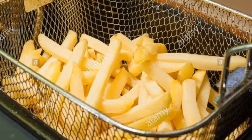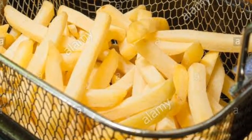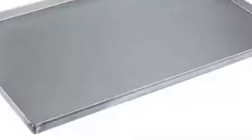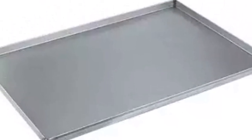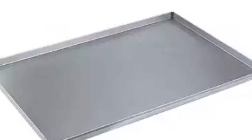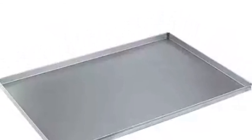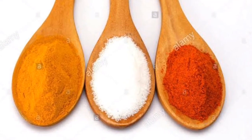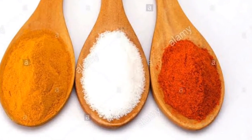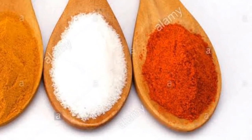You can see the chips using a strainer. If the chips are ready, pack them with a plastic paper or a butter paper. They are also ready to pack with a tray. Let's take a look at the taste.